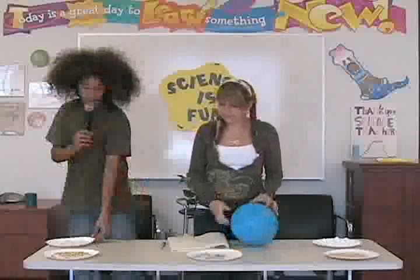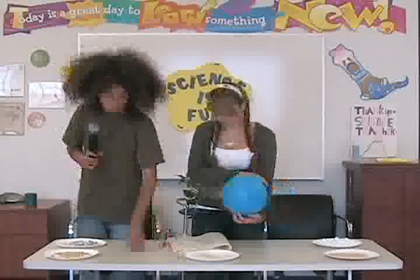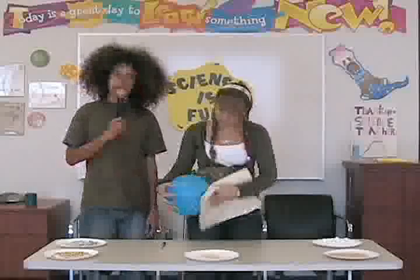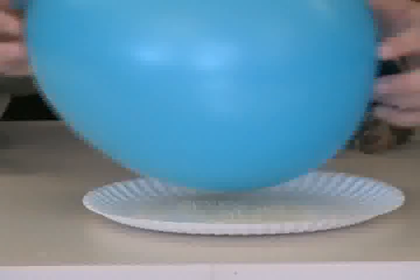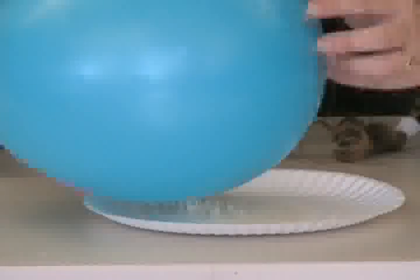Next, we're going to explore gelatin. Just like you did with the aluminum foil, you will rub the wool against the balloon again. As you can see, it doesn't jump up — it just kind of rises up. And if you move it side to side, you can even control the movement of the gelatin.